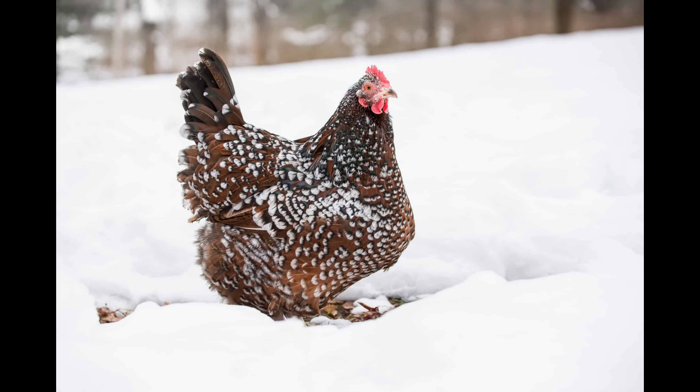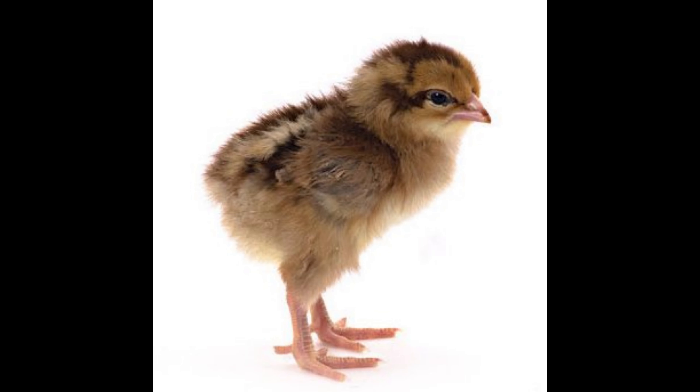The Speckled Sussex Chicken is an Old English breed that is highly prized for its egg-laying capacity, unique coloring, and self-sustaining nature. Speckled Sussex Chickens have the typical brownish-red color of other chicken breeds, but they also have a unique and attractive speckled pattern along their body and wings.